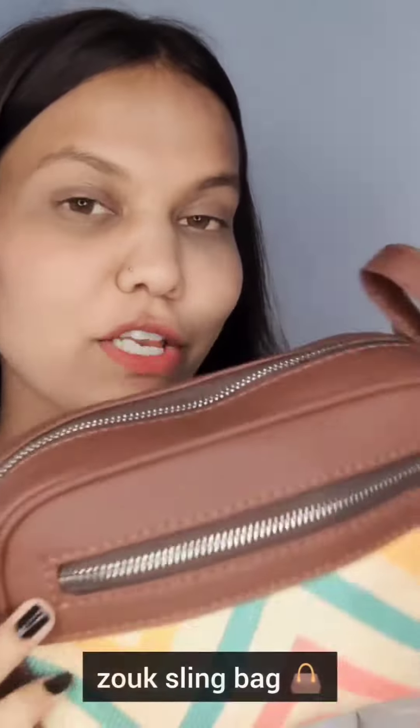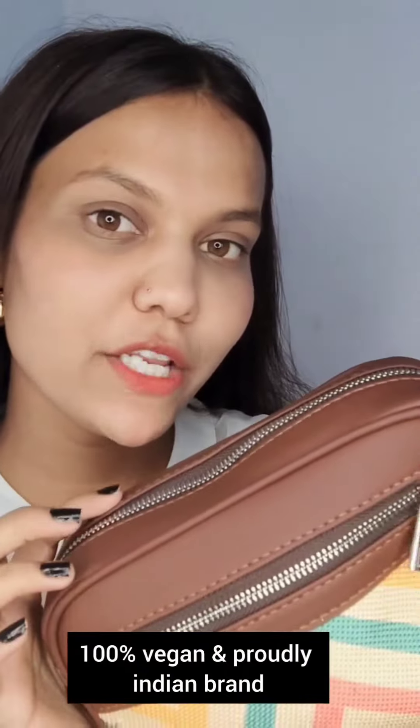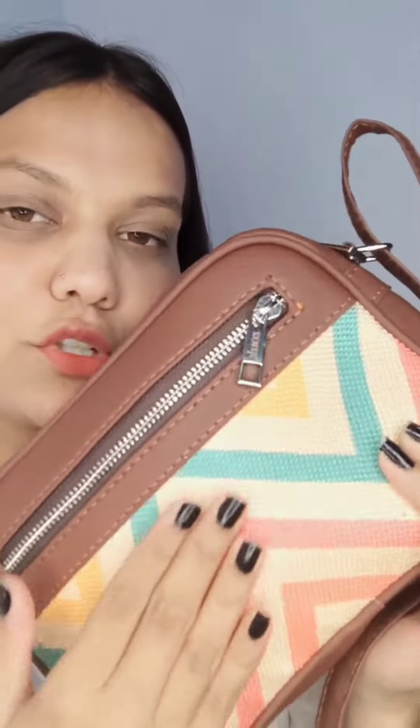Hello, welcome to my channel Shikha Glam Girl. Today I am going to share the ZUKA sling bag. It is 100% handmade and handcrafted. You can see the jute in this bag.